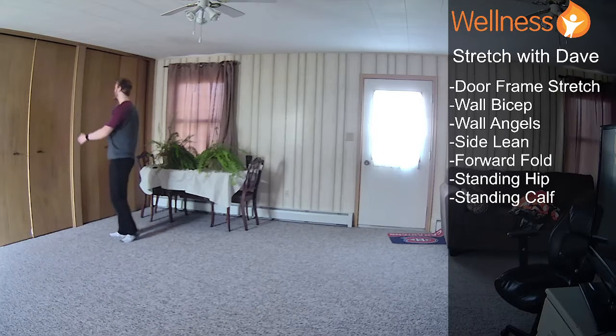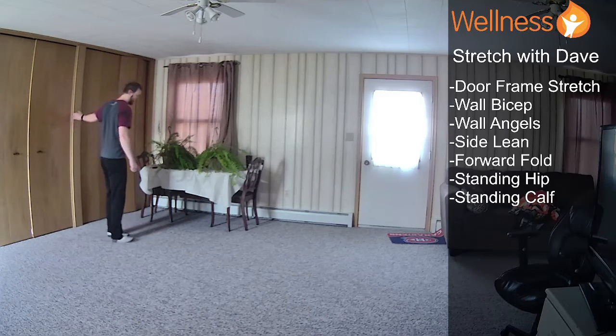And we'll switch sides. It's going to be real quick today, so if you want a little bit more, I suggest just playing the video again or trying another stretch video after this one. Feel a stretch in your chest and your shoulders. Allow yourself to take a few deep breaths as we go through today's video.